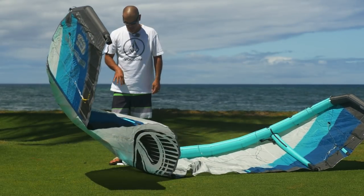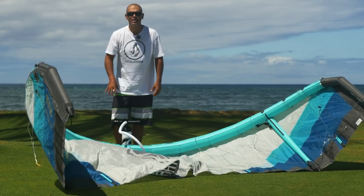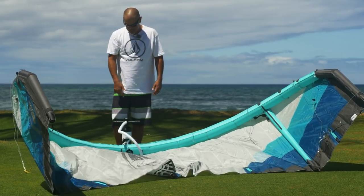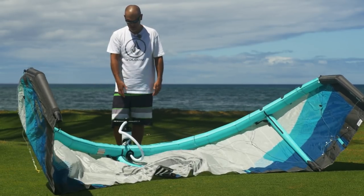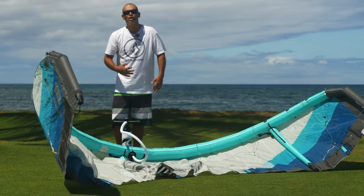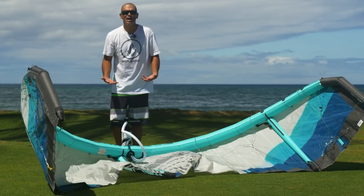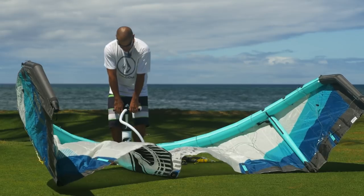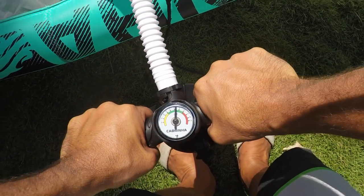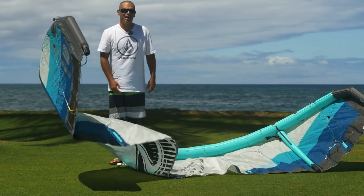As I'm pumping up the kite, I'm keeping an eye on the gauge as well as what the kite looks like as I'm inflating it. There's a one-way valve on all modern kites, so keep in mind the gauge is not really reading any pressure when you stop pumping — the flap closes as soon as you stop, so the gauge reads zero. To get a semi-accurate reading, keep a little bit of pressure in there and keep the pump slowly moving, and you can see the needle will hold at a certain pressure — match that to the recommended pressure on the kite.